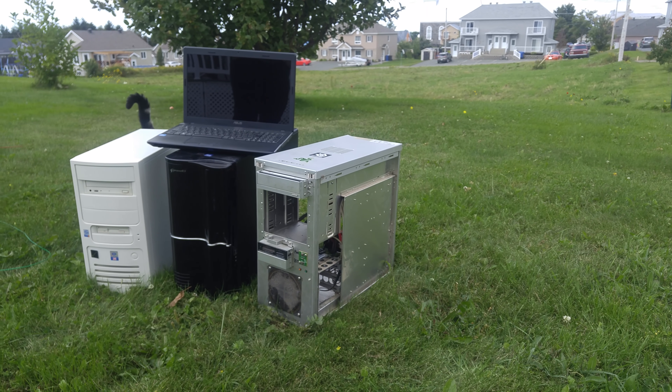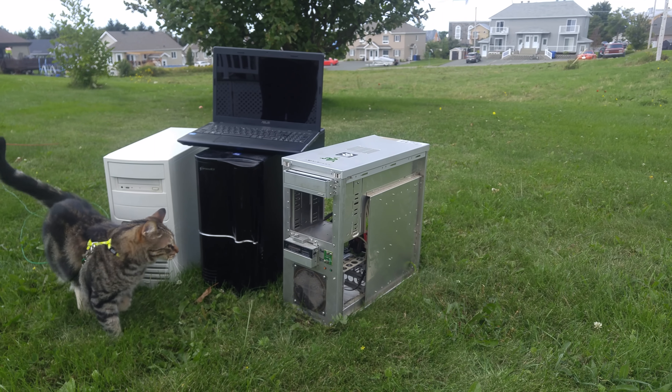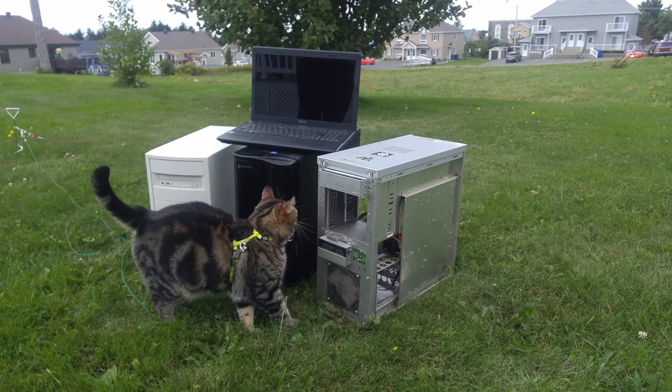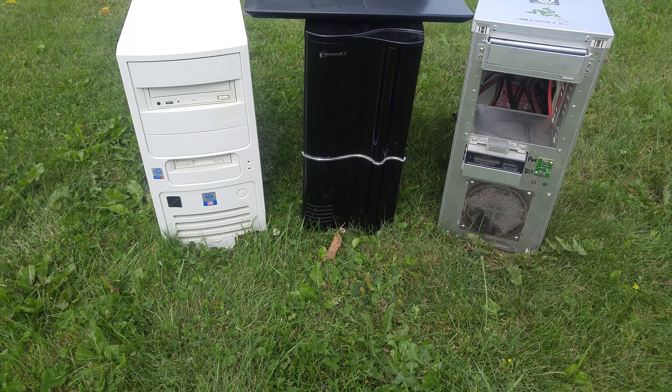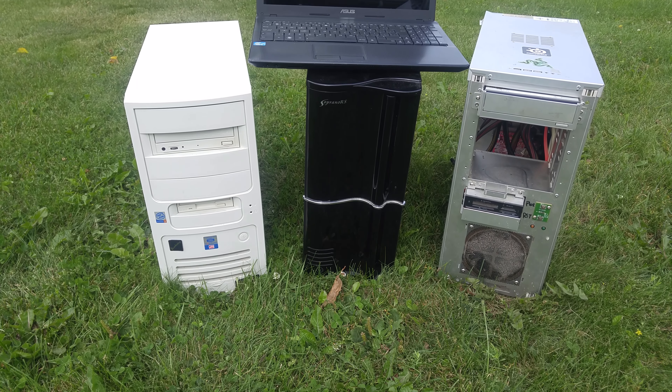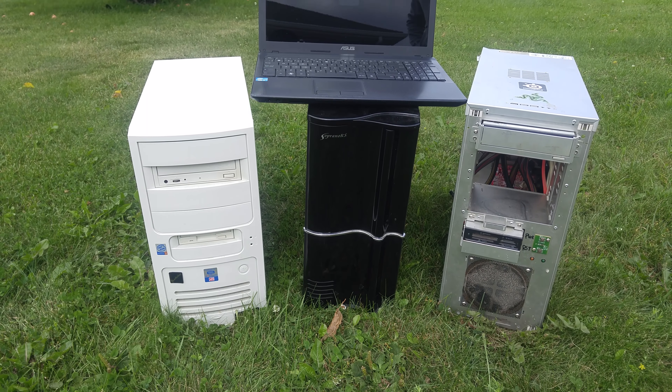Do you have an old computer or laptop lying around that you don't use anymore but still don't want to throw away? Or maybe you bought one for a couple bucks and realized it might be too old for your needs? Those are my favorite ways to reuse an old computer, so grab a drink and enjoy the ride!